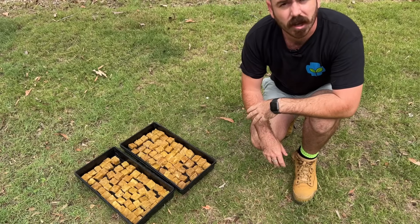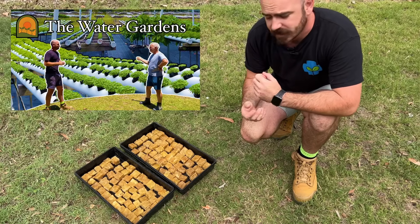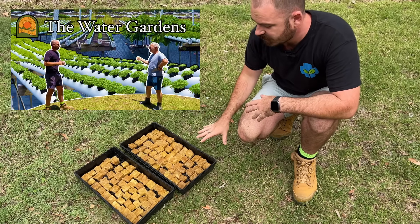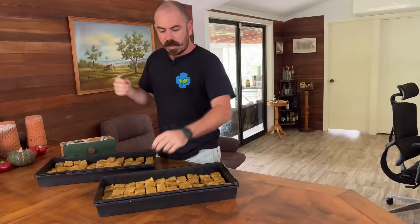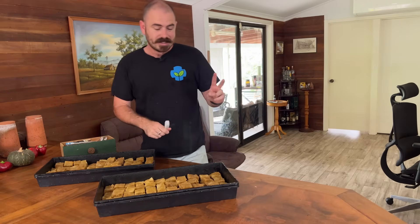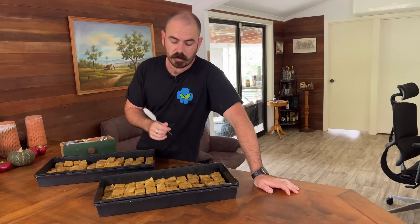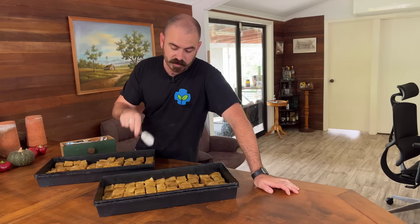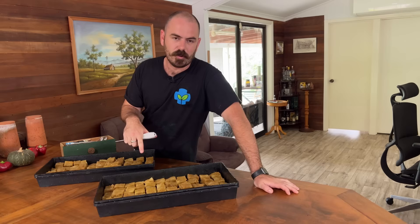If you haven't seen the water gardens episode, I'll leave a link so you can see how a commercial herb farm takes plants from seed to system. Now you can choose what you want to plant. There are two methods I'm going to use: one is to use a sharp implement to put a hole in the top of the rock wool cubes, and the second — for seeds that are just so vigorous — I'm going to sprinkle them directly on top. They will germinate and send roots down into the rock wool cube.